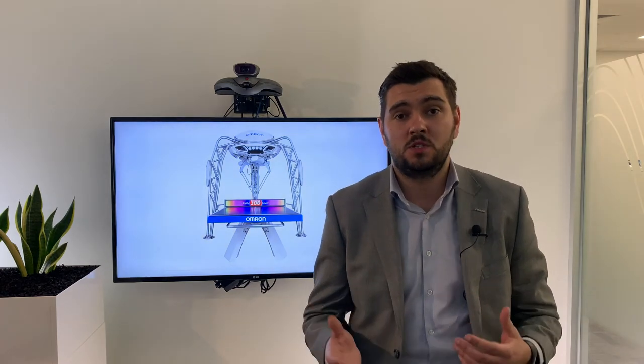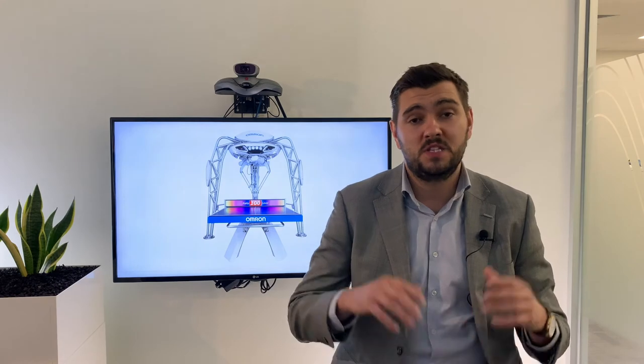Our first webinar of the series was on autonomous mobile robots or AMRs. Stani and Chris went into a lot of detail regarding what the solution looks like, but also some applications from customers that are really innovative and cutting edge. One of those applications Stani talks about is from a company called From Packaging, which simulated how our mobile robot solution can be used in a very unique way.